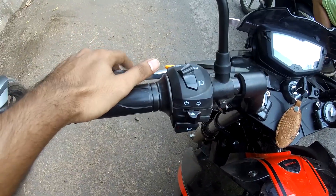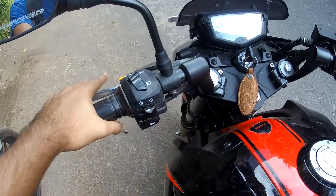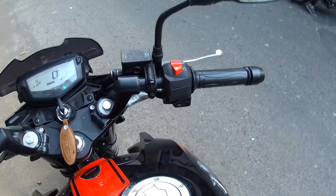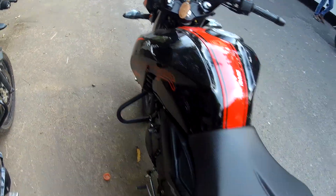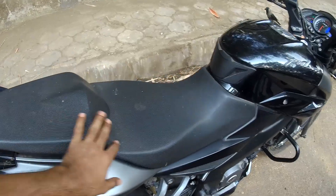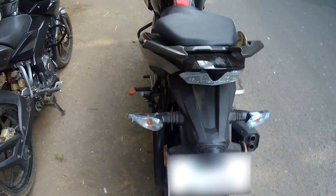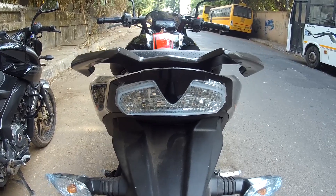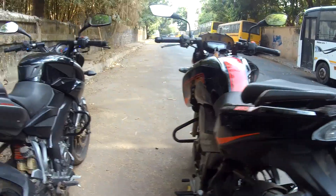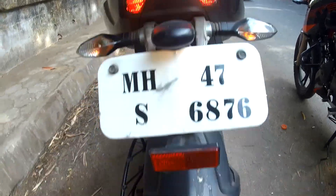One more thing the NS200 misses out on is a slipper clutch — the Apache gets a slipper clutch while the NS200 gets a normal clutch. I've tried and tested the slipper clutch and it works very well. Both bikes get split seats, though on the Apache the split is without any gap, while the NS200 has a different style that also looks very good.